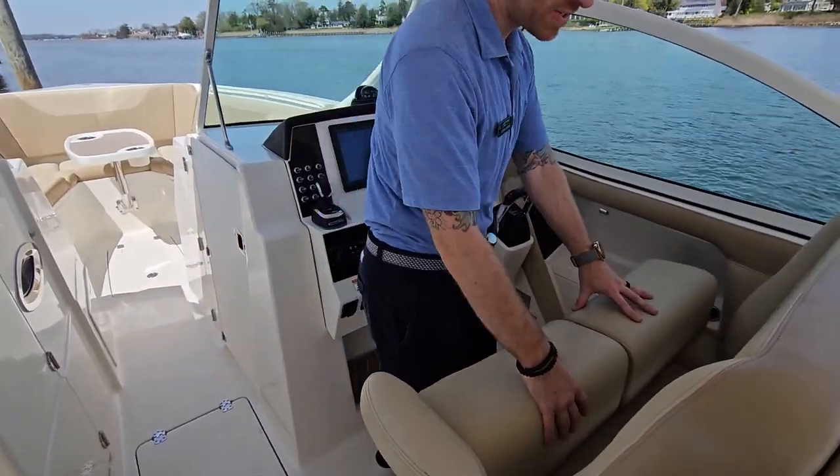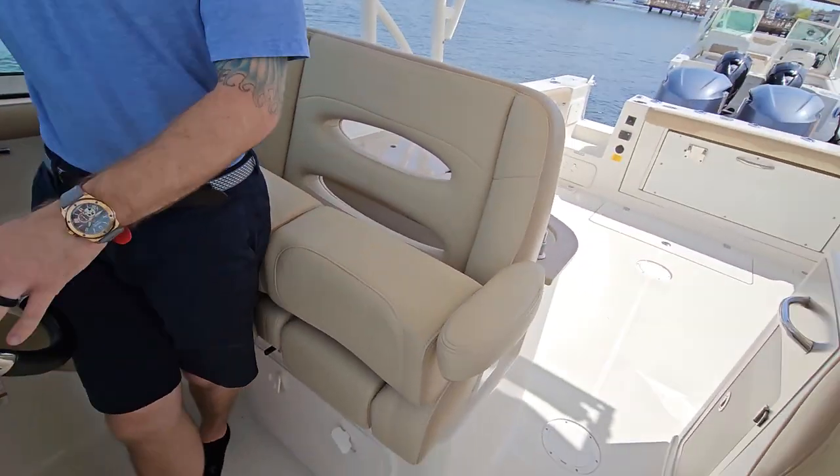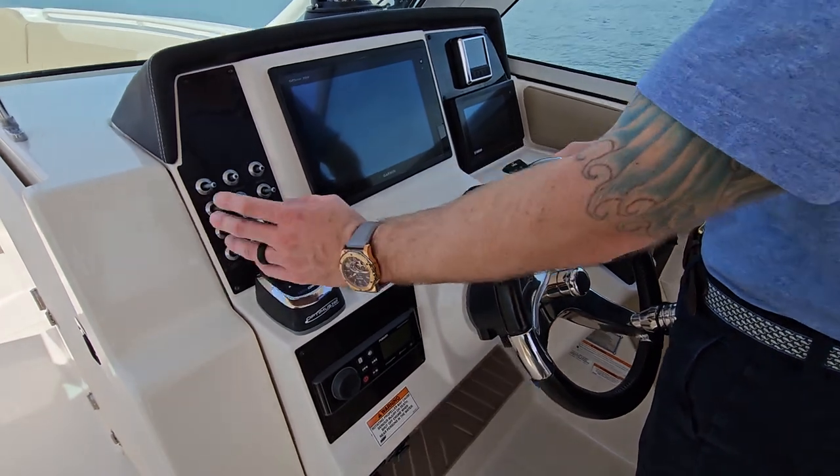Here at the helm, we have a double-wide captain's chair with thigh-high bolsters. Our Garmin display, our Yamaha digital readout, and our Optimus control right there. So this is a joystick-powered boat.